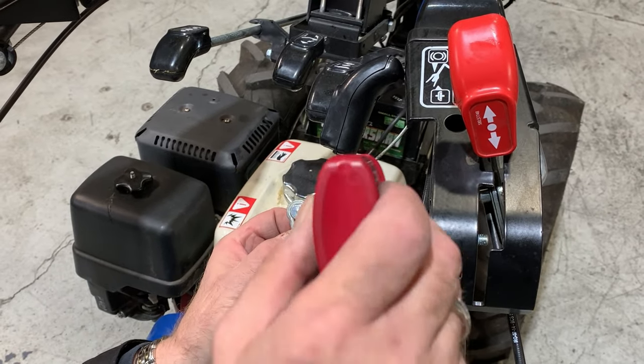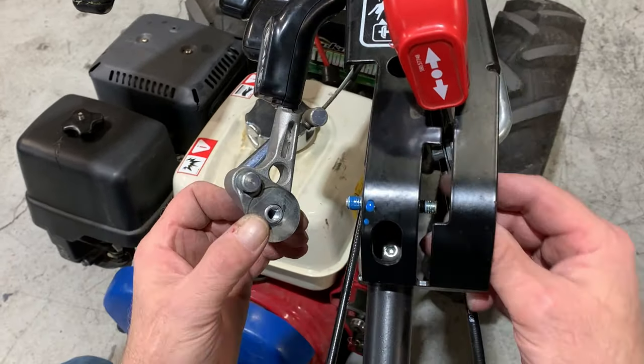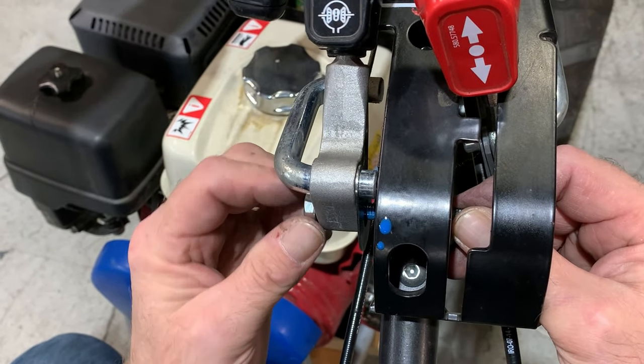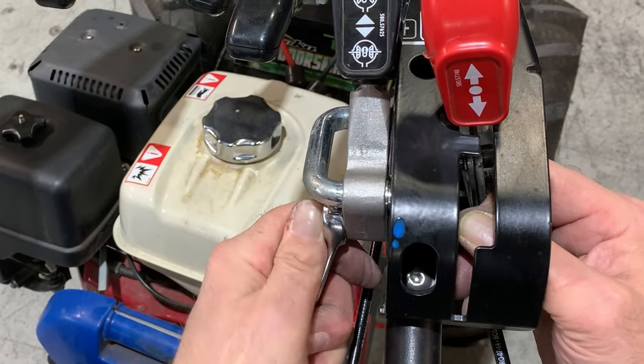Apply a small amount of medium threadlocker to the pin on this side. Hold the pin firmly in place from the other side, and turn the bushing clockwise to tighten by hand. Then, using a 17mm socket or wrench, tighten to approximately 15 foot-pounds.